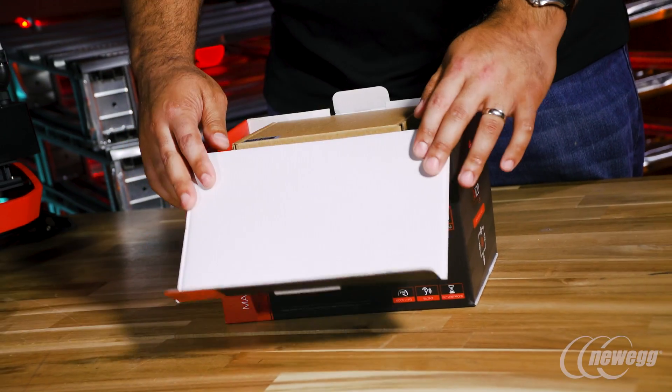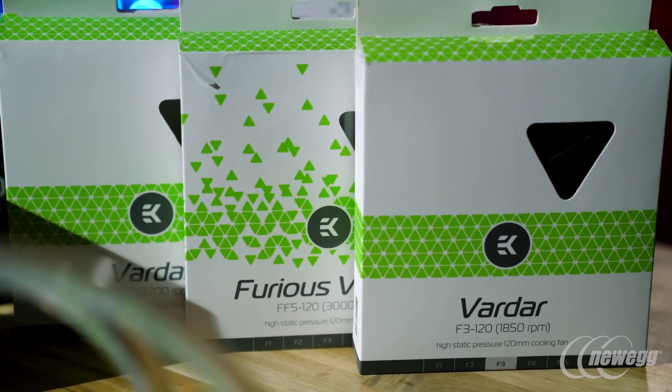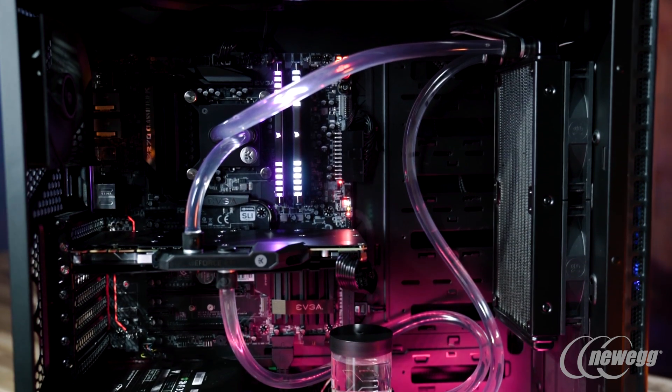For someone who has already built their first computer or a couple of computers, but wants something nicer looking with a little more performance and really wants to overclock — that's where custom loop water cooling comes in.